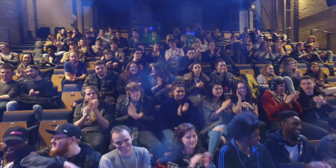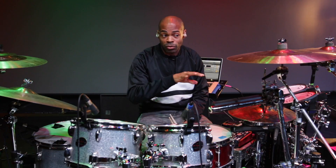All in all the day was amazing, really incredible. Great turnout and lots of people here, lots of non-drummers actually — producers, singers, guitarists, bass players, everybody.